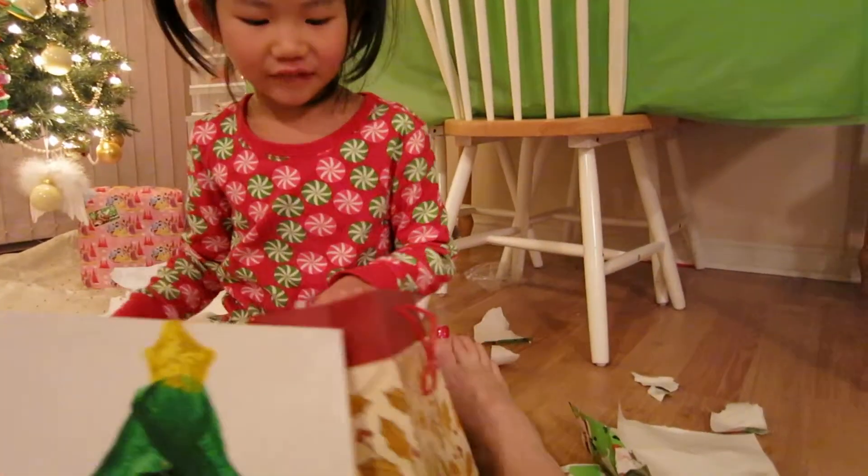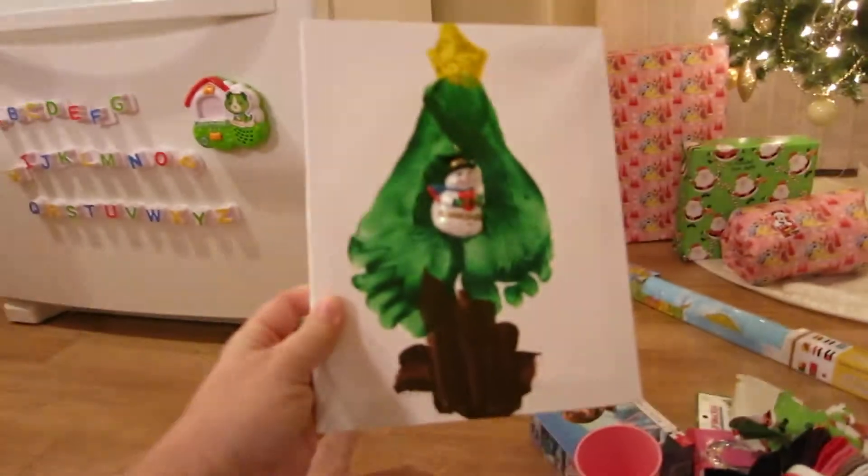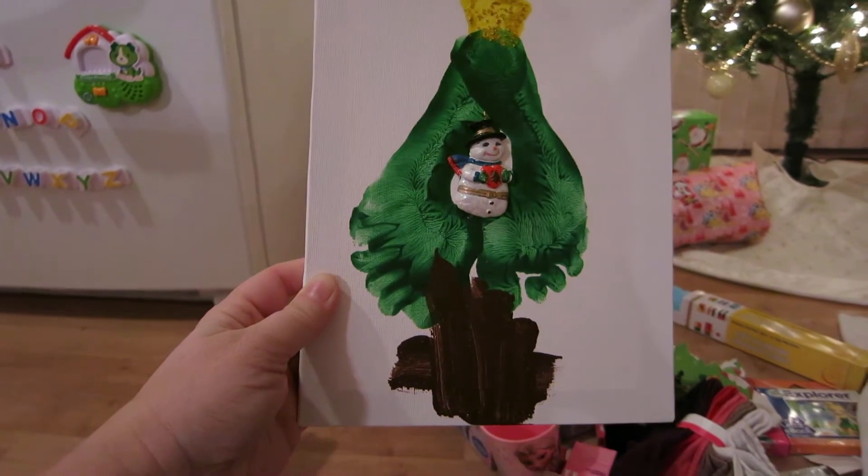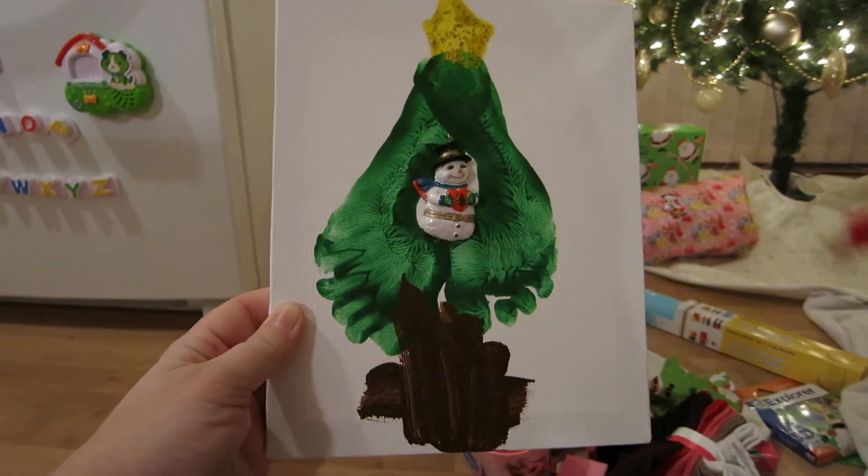Oh honey, it's a Christmas tree. Made with your feet. That's gorgeous, thank you. Oh sweetheart, thank you.